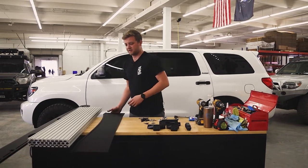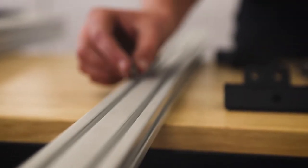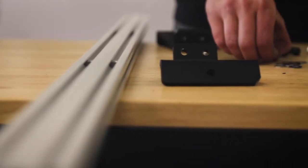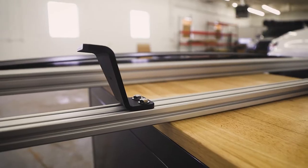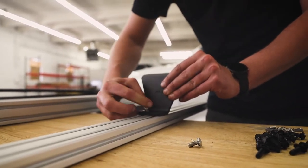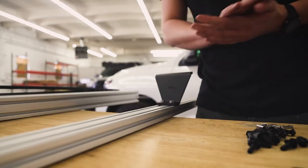Next, we are going to get our mounting feet installed onto our crossbars. We're going to drop our T-nuts into the crossbar — the rounded side goes towards the bottom of the channel. Just drop it in and make sure both sides of the T-nut are grabbed by the crossbar. Once those are both in, grab your mount, your quarter-20 hex, and quarter-inch washers and install the mount onto the crossbar. Make sure the bottom face is facing the outside edge of the crossbar, and tighten just enough so they hold but you can still move the mount back and forth easily, because we'll be adjusting them on the roof.